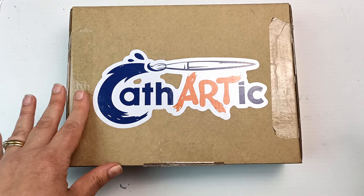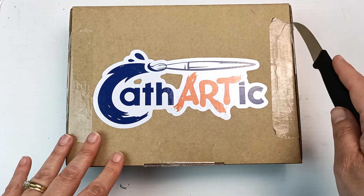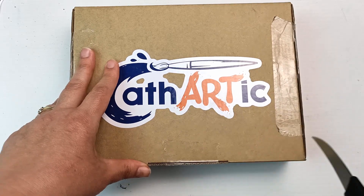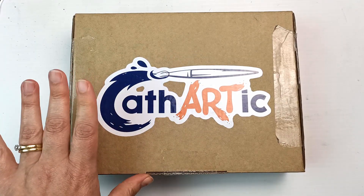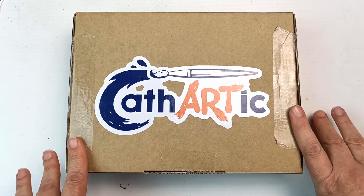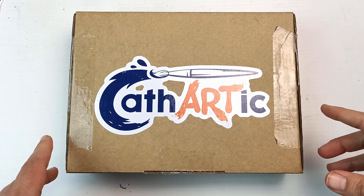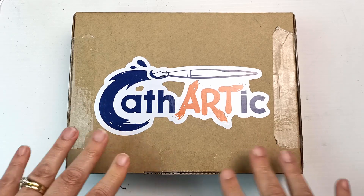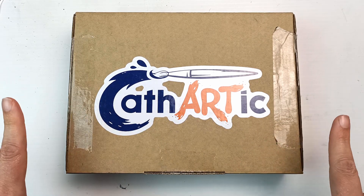I cannot wait to get into this. It just turned up in the mail now so I am going to get it open and we shall see what's inside. I have no idea what's in here — I've managed to stay away from the stories and other posts that people have put up showing what's in here, so I just tried really hard to not see those.